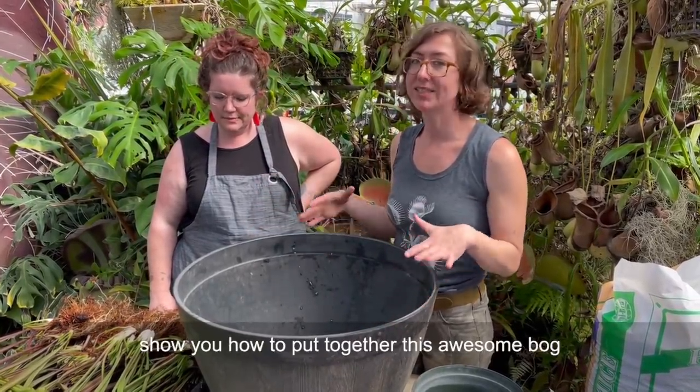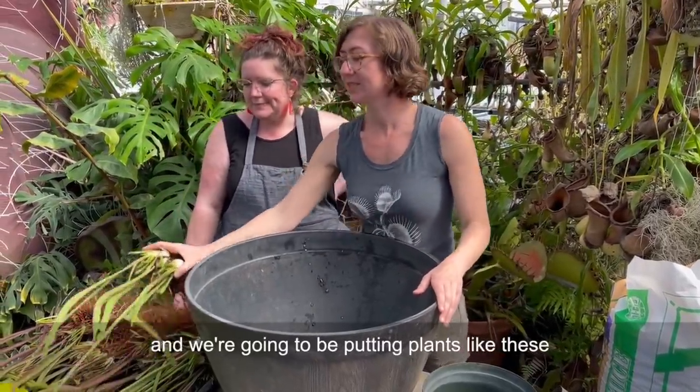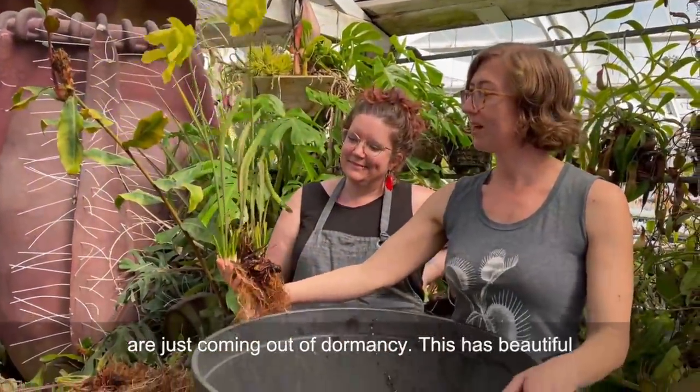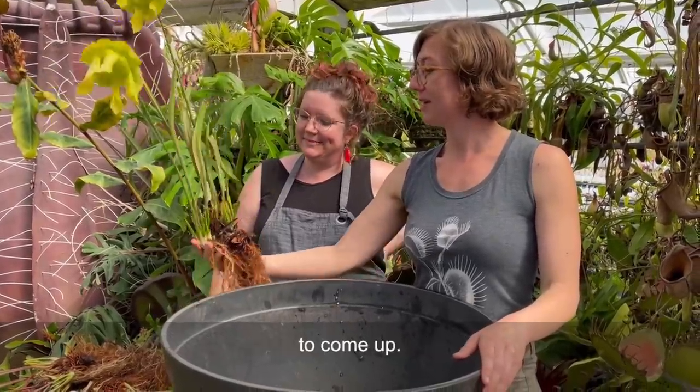We're going to show you how to put together this awesome bog and we're going to be putting plants like these beautiful American pitcher plants which are just coming out of dormancy. They have beautiful flowers and their pitchers are just starting to come up.